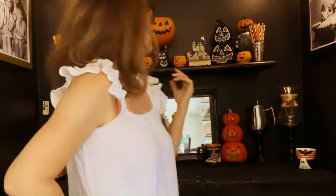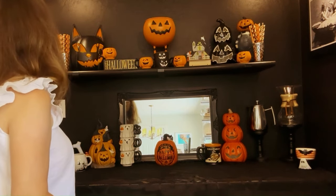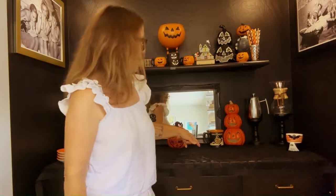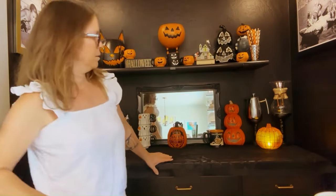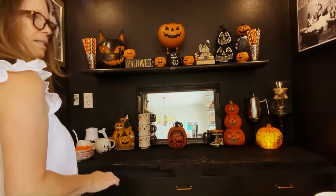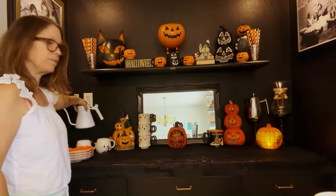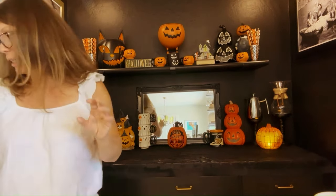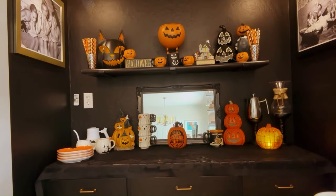I put out these jack-o-lantern plates right over here. I found this Halloween mug, and now that I'm looking at this, it could actually go right there. I might like that. This definitely needs to be higher - like up here. That one lone mug isn't gonna do it, so I do have another one that's kind of vintage looking. I need my stool.